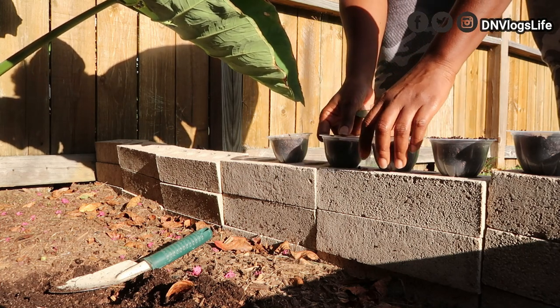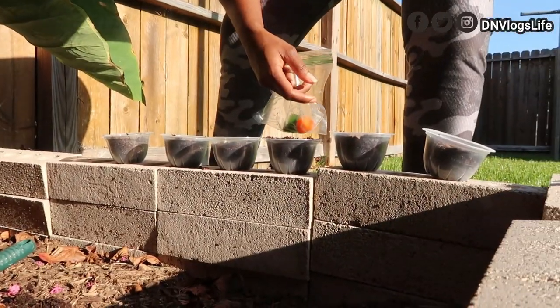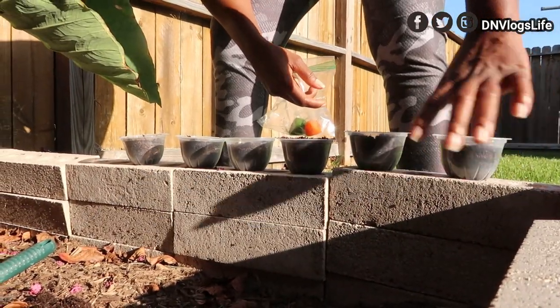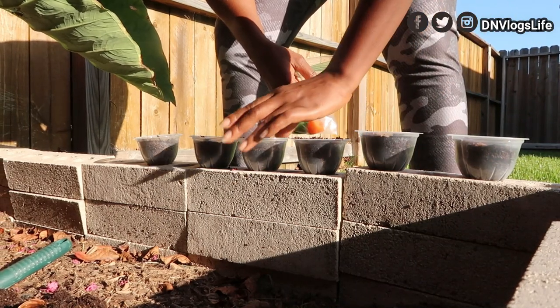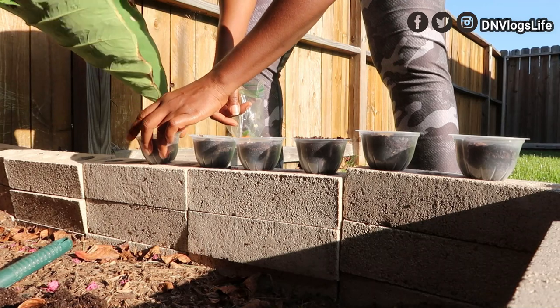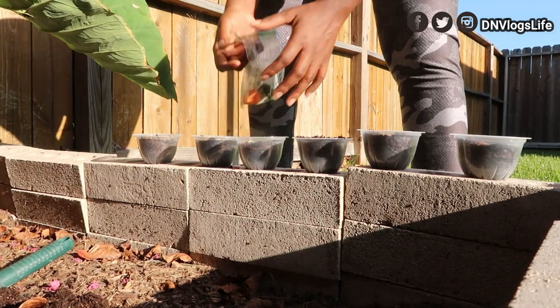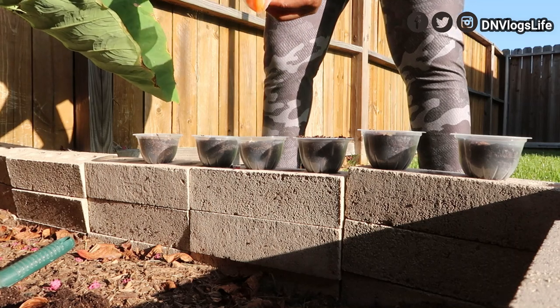The first four over here — let me make sure you guys can see — the first four will be my atarodo. All these ones will be my atarodo and this one will be my jalapeno. Hopefully the wind won't blow it.